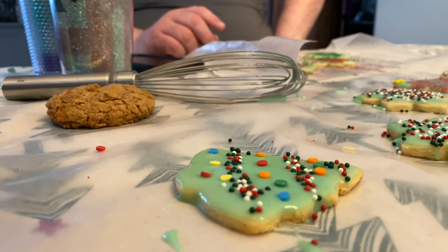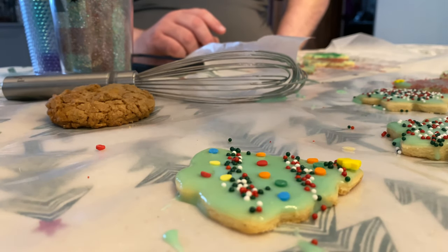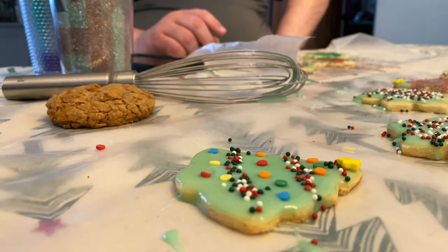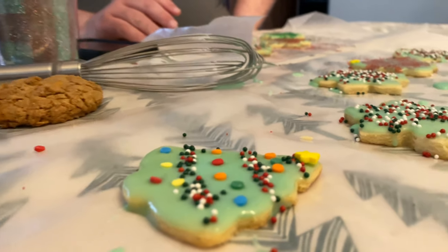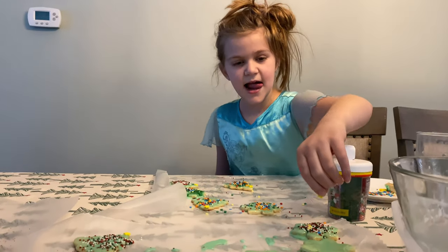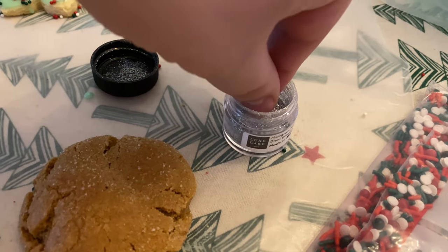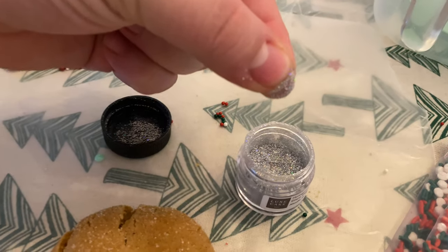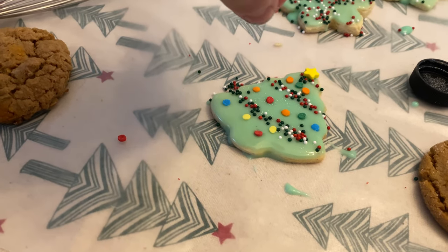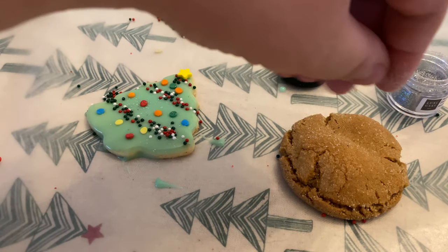And then we just need to put a gold star at the top. Can I have a little glitter? No, because I don't trust you with the edible glitter. And there she is. You did want to add some edible glitter. It's literally just a light pinch. It gives it a nice shimmer.